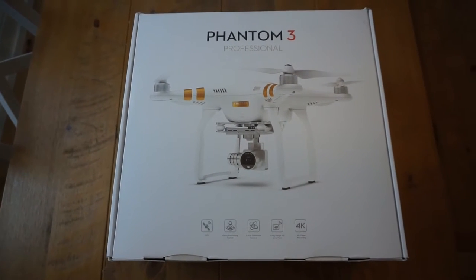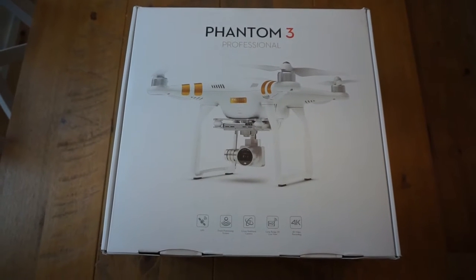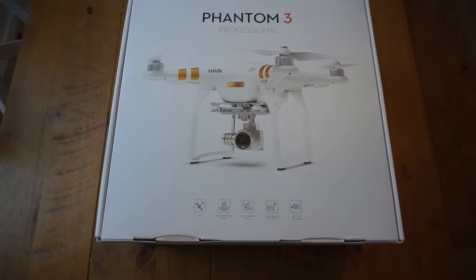Hey guys, welcome back. This is gonna be my video on my Phantom 3 Professional drone, which I've just had delivered today. So I'm gonna take you on a journey, show you what it's all about. Enjoy.